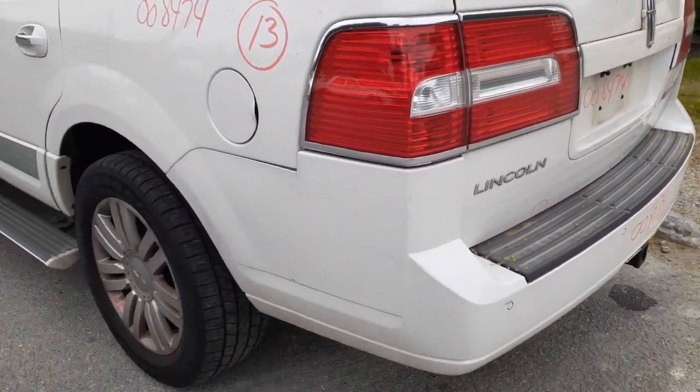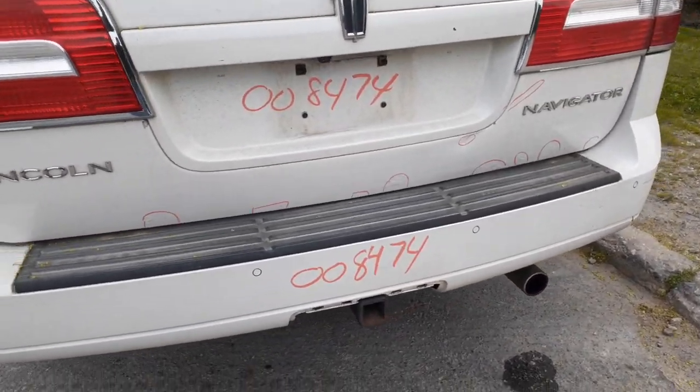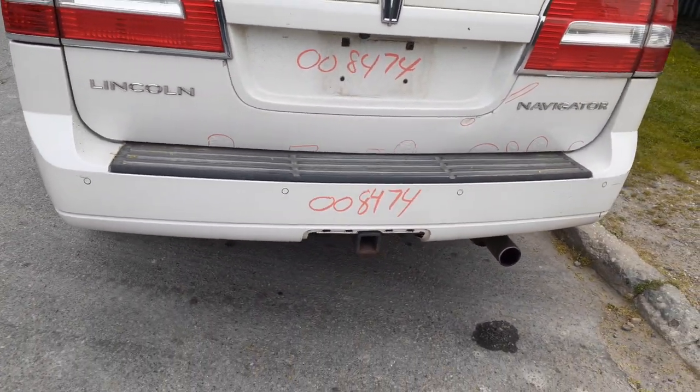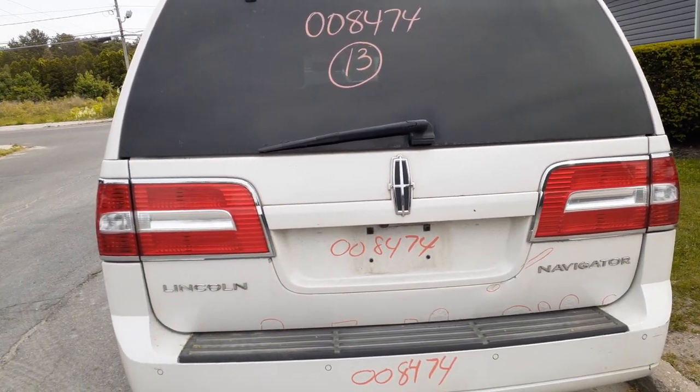Here's your left rear taillight, rear bumper with the hitch — 7-pin and 4-pin — with your parking assist. The rear hatch has heated rear window, wiper, privacy glass, with the taillights.